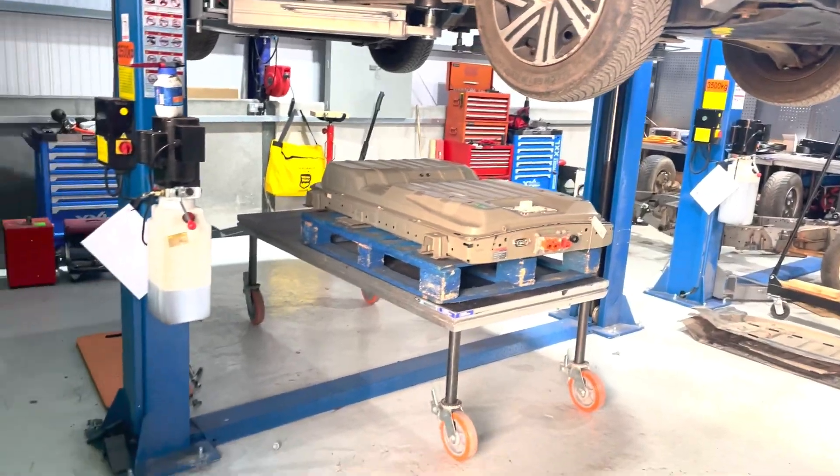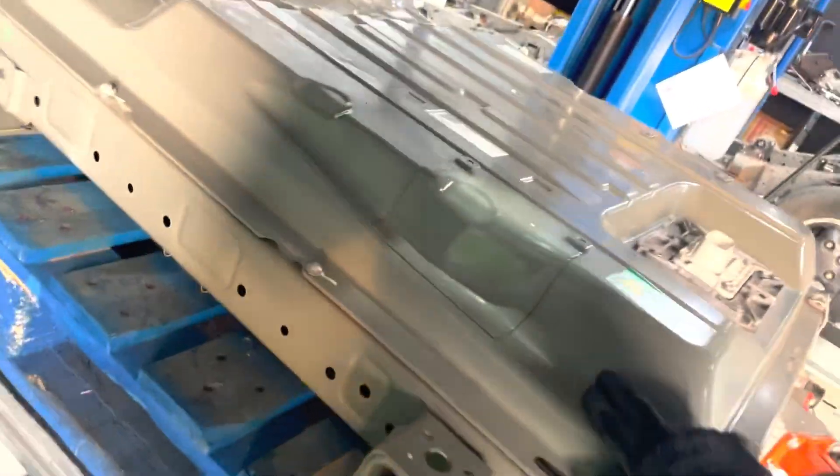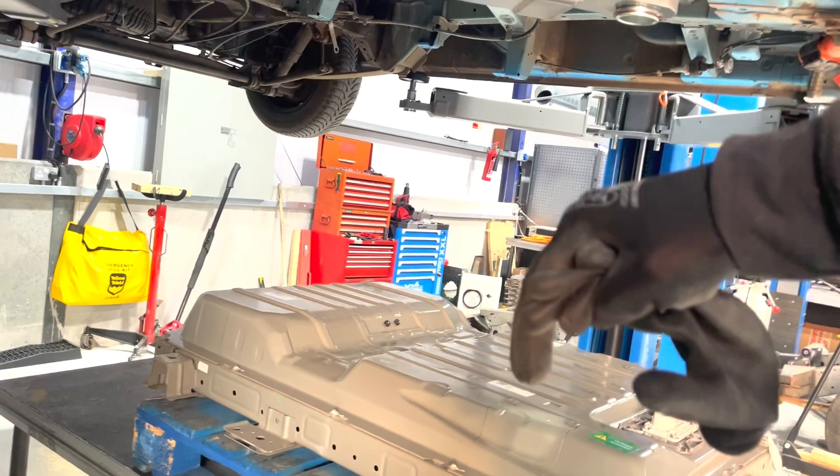Got the new pack in place. There goes the old pack, away on the forklift. Nice and shiny, and we're going to slowly lower the car down and line it up.